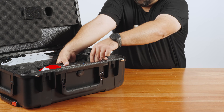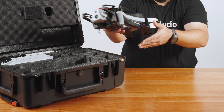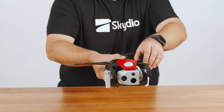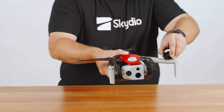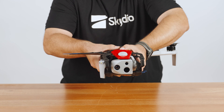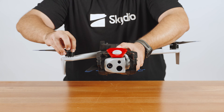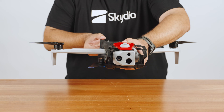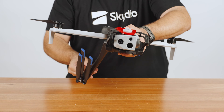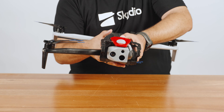First, remove the X10 from its case. Reach down and grip the Skydio X10 by the chassis and lift it upward to remove. Unfold the rear arms on the drone. Hold the Skydio X10 with the sensor package facing away from you, then pull the rear arms laterally away from the chassis until you feel them seat into place. Now unfold the front arms by gently pushing down and forward until you feel them seat into place.